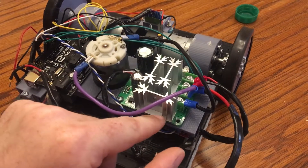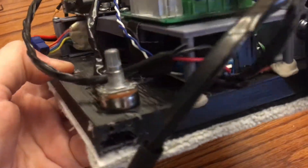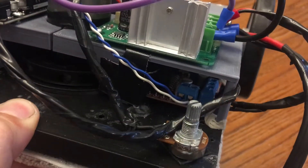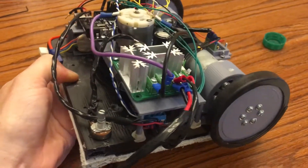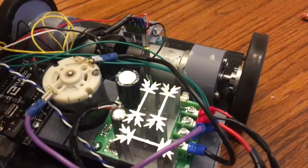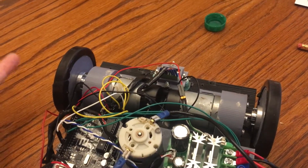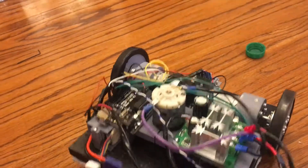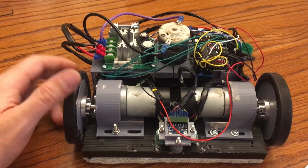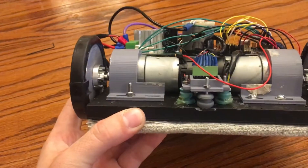I also run power down into these motor controllers — the ubiquitous Arduino motor controllers you can get on Amazon or eBay. That takes in the 14.4 volts from the foil pack and distributes it to these two gear motors with encoders attached, depending on how fast I want it to go. I think the gear motors are rated for 65 RPM.